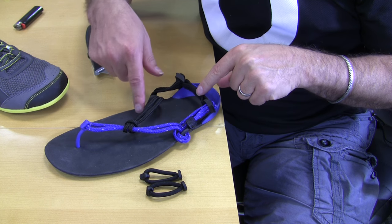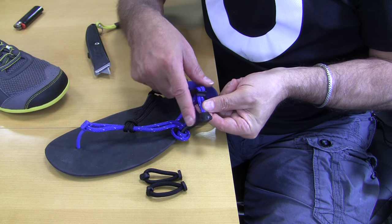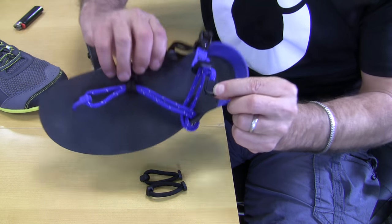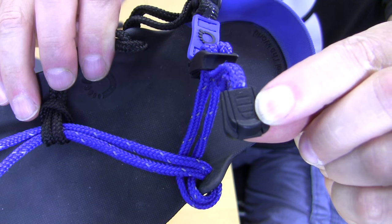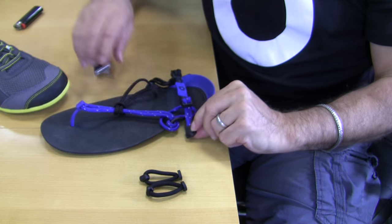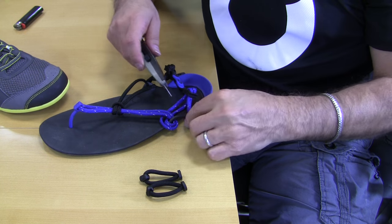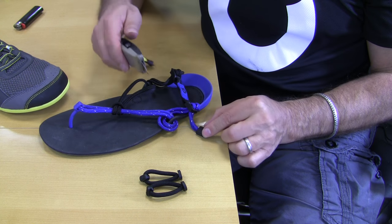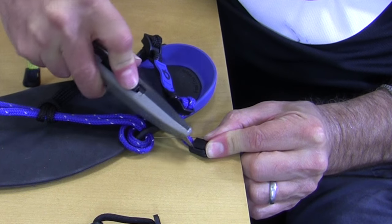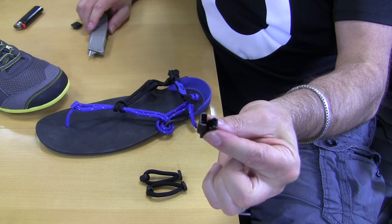The only part you have to remove is the toe strap. The first step for doing that is getting off this little lace end. If you look at it, there's a tiny little groove that you can put something sharp in and just pry that open. I'll do this with a box cutter. This is a little tricky to see. But if you slide this box cutter in here and give it a little bit of a twist, that pops right off.